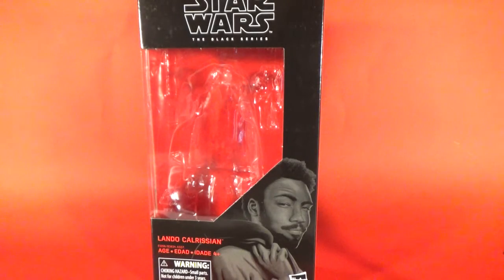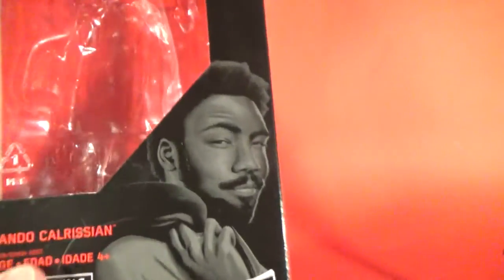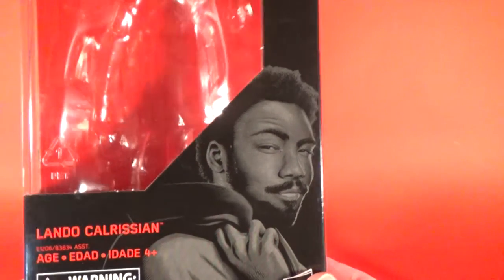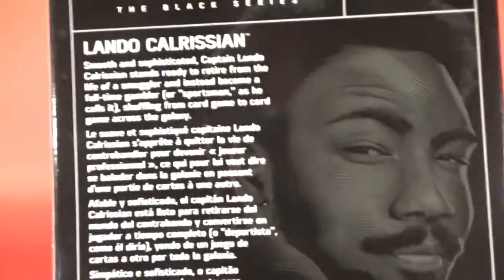Hey Star Wars fans and collectors, welcome back to the last of my four action figure overviews of the first batch of figures from Solo: A Star Wars Story. Lando Calrissian is right in front of you — he's number 65 from the Black Series line. That picture of Donald Glover as Lando is just awesome. I cannot wait to see him.